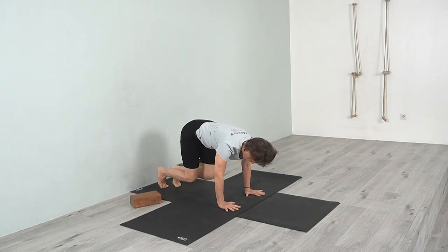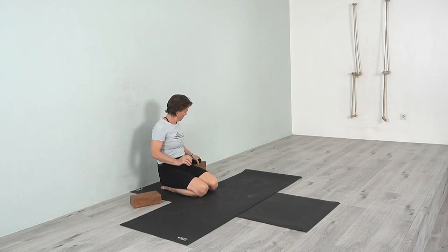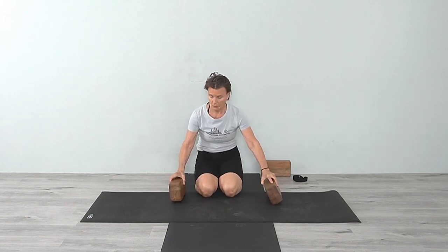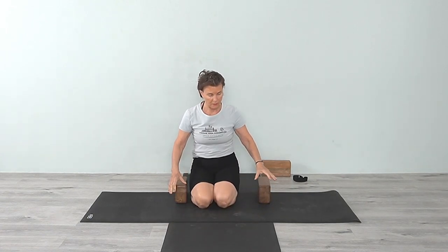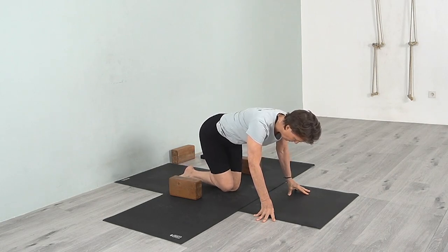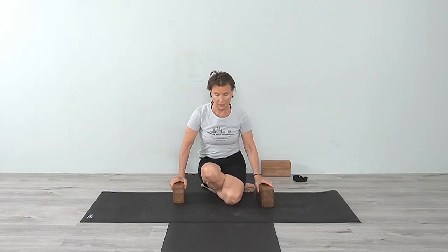Come down. Now we're going to come into Gomukhasana. We'll use two blocks to begin with at two heights — start with the higher height. The pose is Lolasana, meaning swinging back and forth. We're going to use our hands to lift ourselves up. Come into Gomukhasana: bring one knee behind — the shin bone behind the other — and sit back, so one knee will be more lifted than the other.